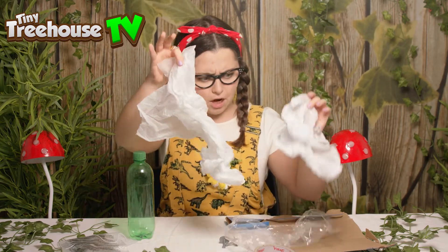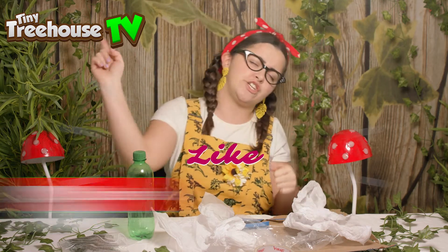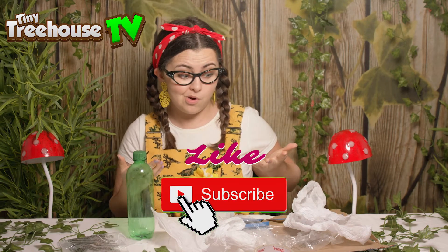Hi boys and girls, it's me Tilly and I'm back with lots and lots of rubbish. Before we get started make sure you like and subscribe. Let's go discover what we can find inside.